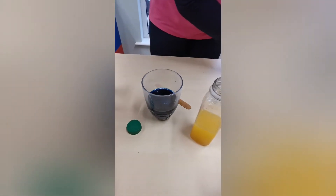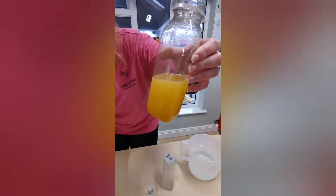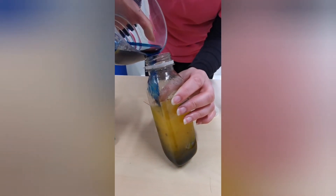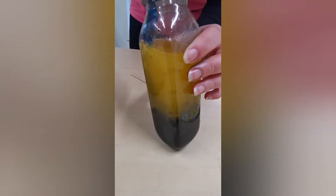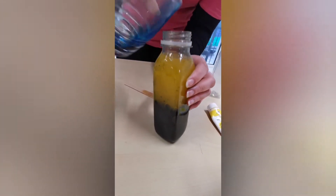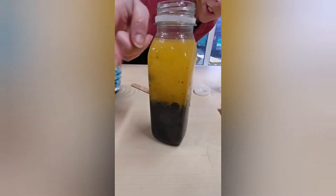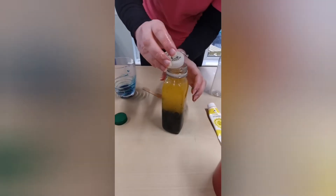So now we're going to pour it into our sensory bottle. We've got our yellow oil mixed in already, and we're going to pour in the blue water. Watch what happens. Can you see how all the water went to the bottom with the blue colour? We've got blue on the bottom and yellow on the top, because the oil and the water don't like to mix together — they're different liquids.